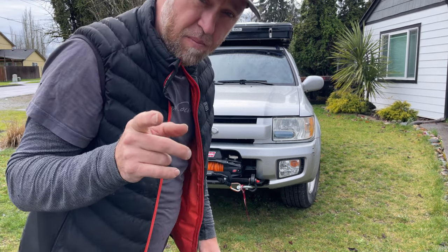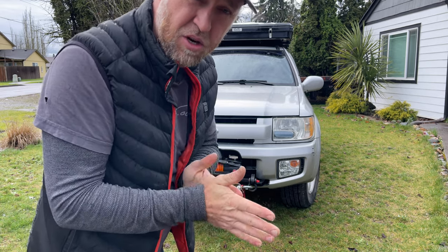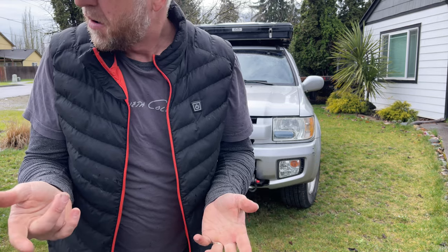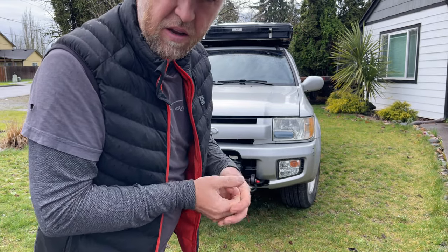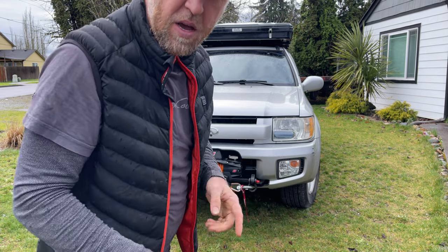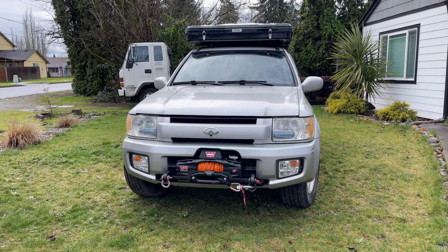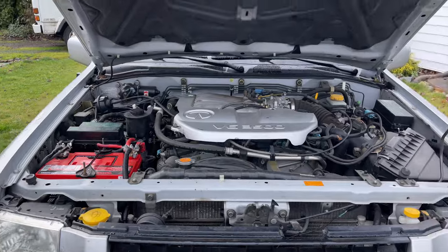What's happening guys — due to multiple requests and comments, I guess it's time to do a large follow-up video of the Nissan R50 Infinity QX4 build that I'm building as a project for myself. Let's look over everything and I'll do my best to fill you in on the details. A few months back I picked up this 2002 QX4.